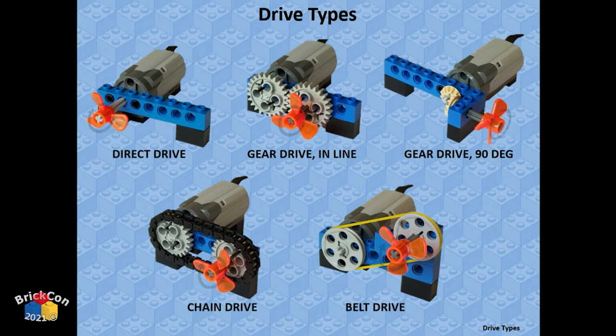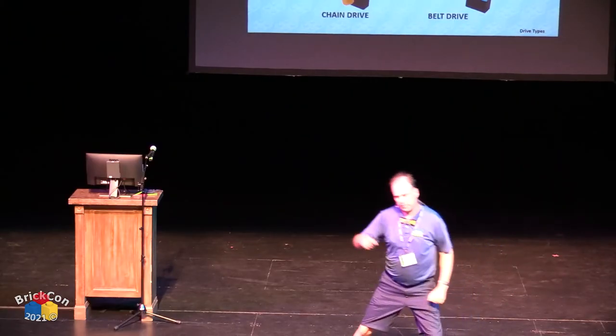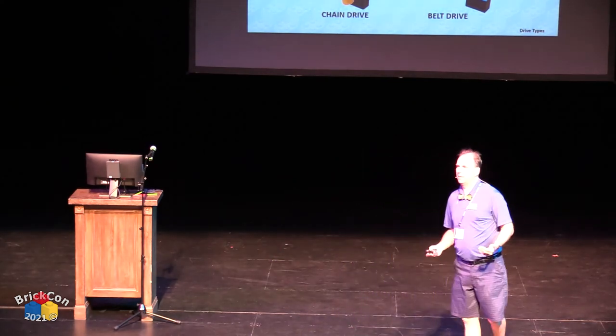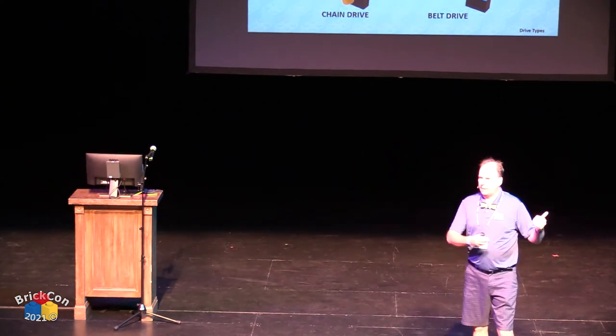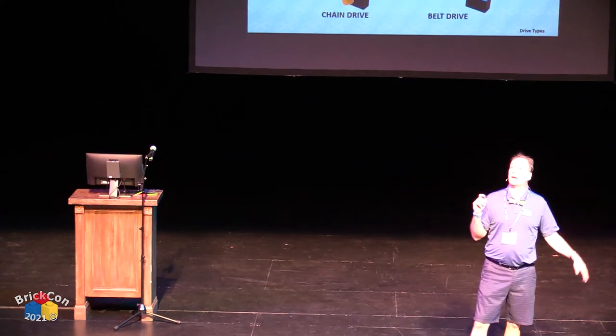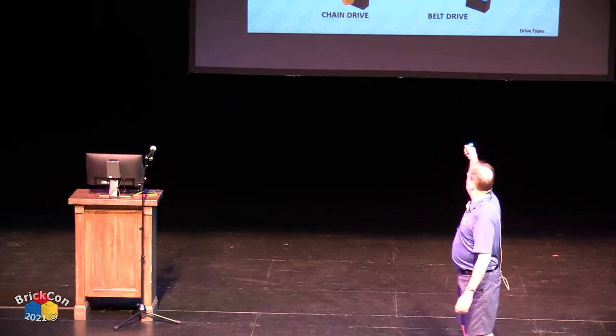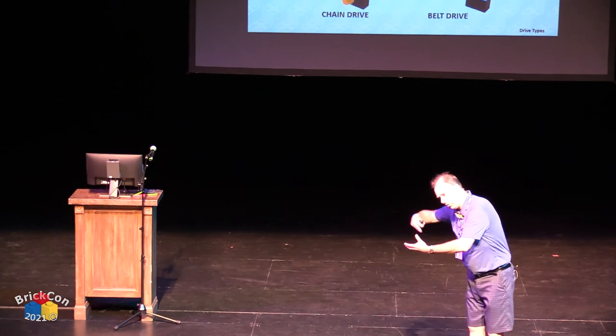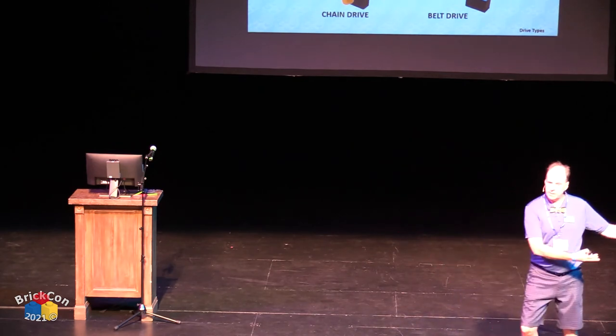Those are the five drive types — direct, gear, 90-degree gear, chain, and belt. Think about how you want to move energy through your MOC. Maybe use a combination: inline gears, 90-degree gears, chain, belts — combine them in different ways. Think about what kind of motion you want and how to achieve it.